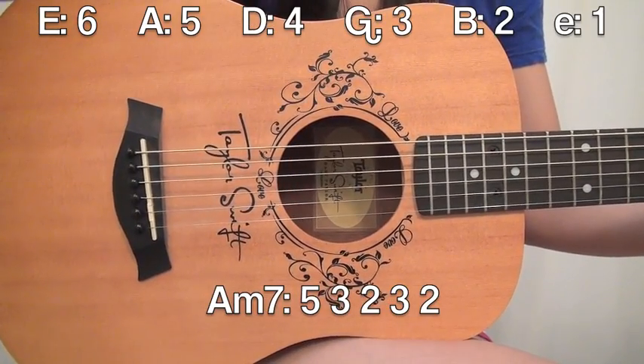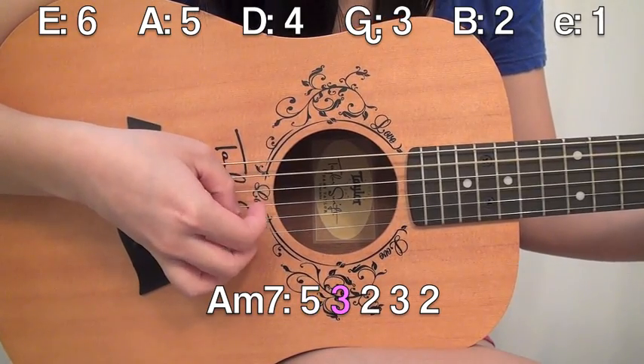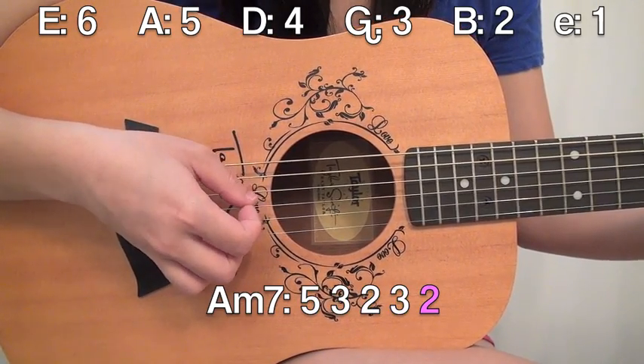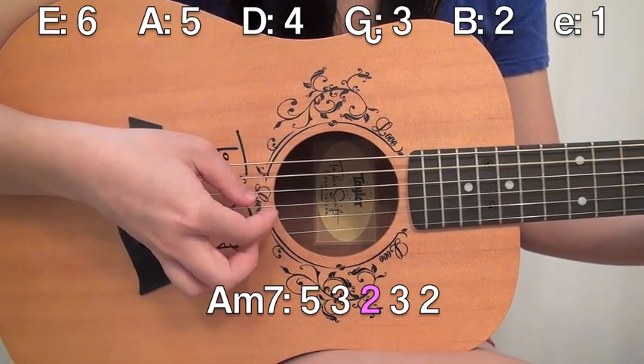With A minor 7, it's the same thing. Take off your ring finger and the pattern is the same: 5, 3, 2, 3, 2. So: 5, 3, 2, 3, 2.